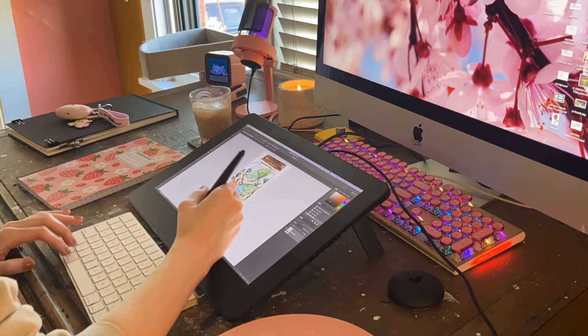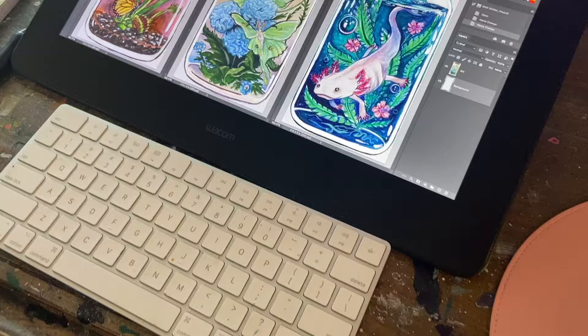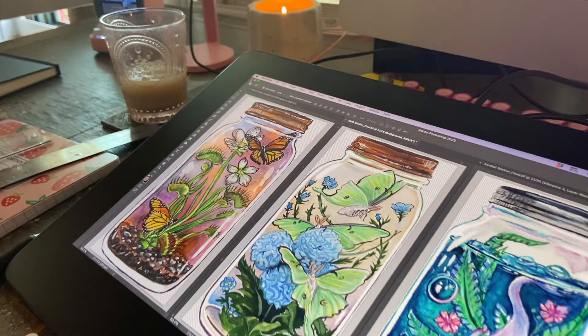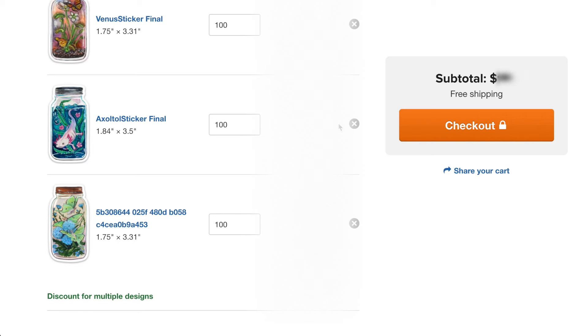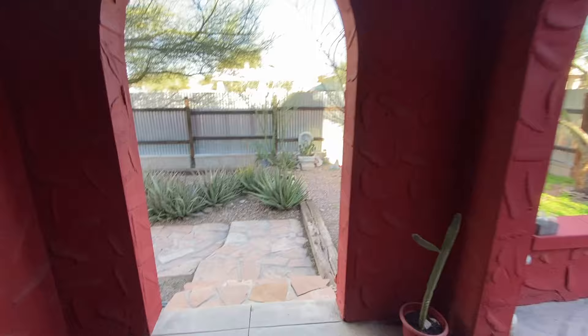I also like to check my design with a ruler to kind of see how big the sticker is actually going to be once it's printed. At this point, I really needed to get these stickers ordered by tonight in hopes that they would make it right before the book fair. I ordered the stickers — I use Sticker Mule. I've tried a couple different places before, but Sticker Mule just works the best for me, and I knew they could get them here pretty quickly.